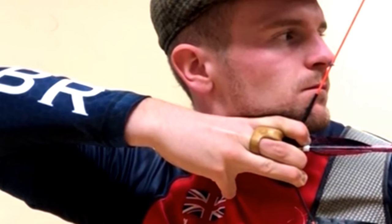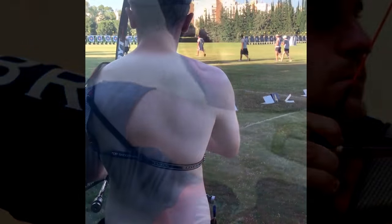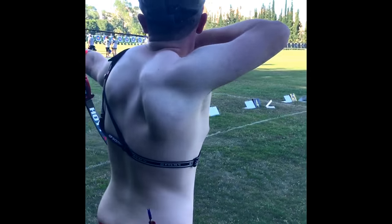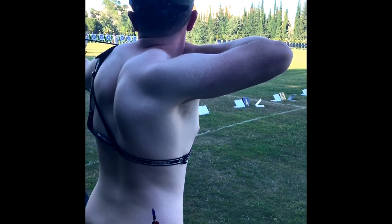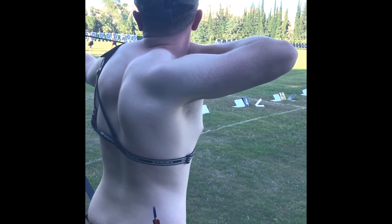Thank you very much for watching my technical video. I hope you've learnt something. Make sure to like and share the video so we can see who's interested, and hopefully get some more done in a bit more detail. Here's me shooting back earlier in 2017 in Antalya — hopefully you can see a bit of difference.